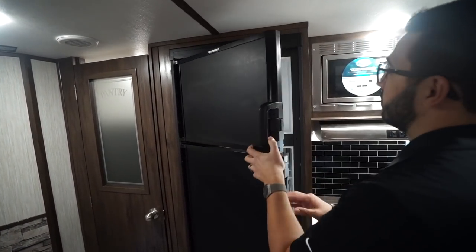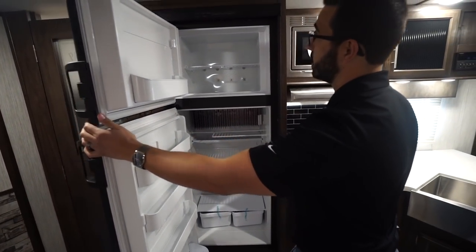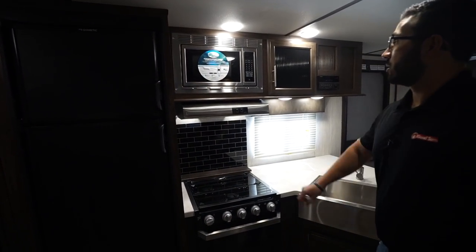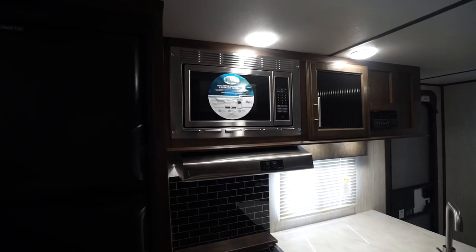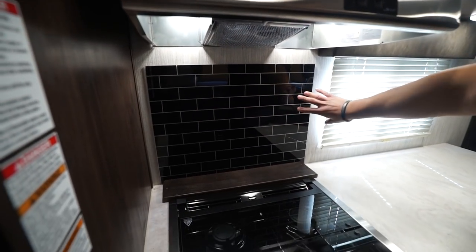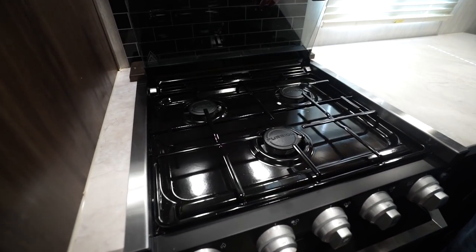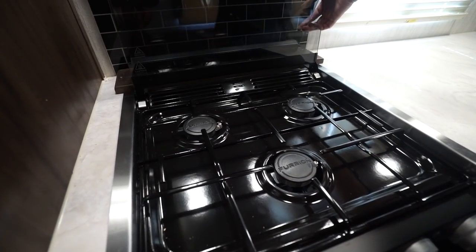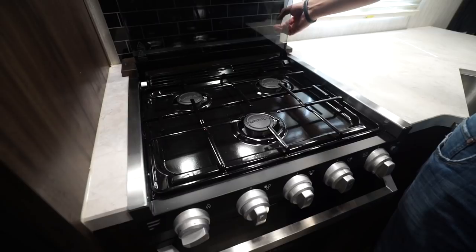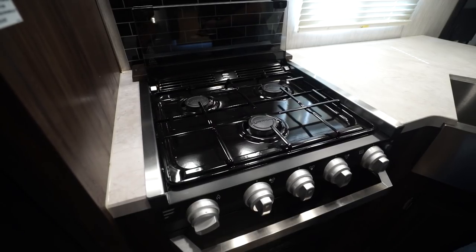Right next to that is the fridge-freezer combo with plenty of space inside and a couple of drawers down below. The unit runs off both propane and electric and has automatic switchover. The rest of the appliances are stainless — microwave up top, hood underneath with a light and fan, a decorative backsplash that cleans up easily, and the cooktop with a glass cover that folds up and back to double as a backsplash.